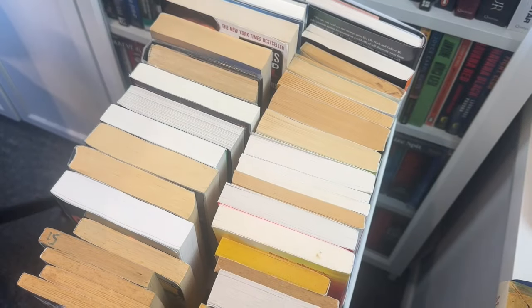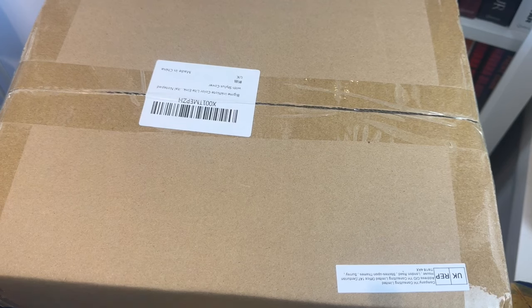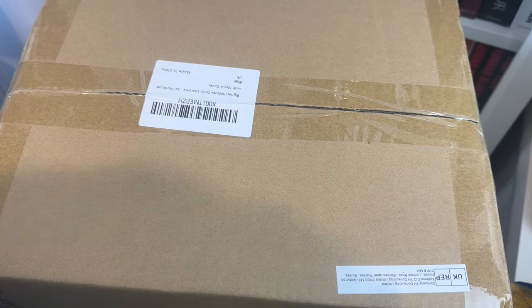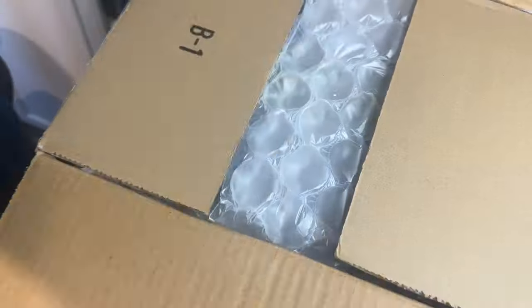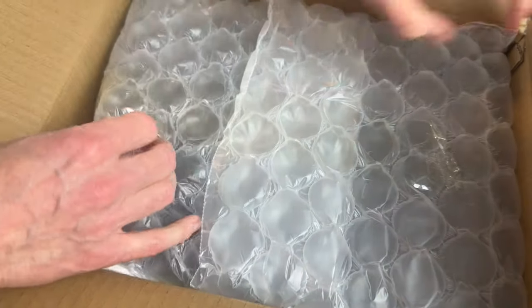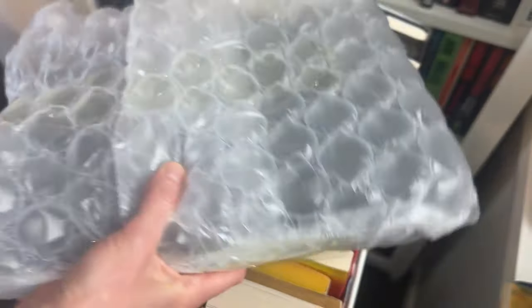Let's get the box open and have a look. The top of my TBR cart has become my normal place for filming stuff like this — not sure if it's quite as professional as some channels, but it works for me. So let me open up this box. It's well protected — just knocked some books over.